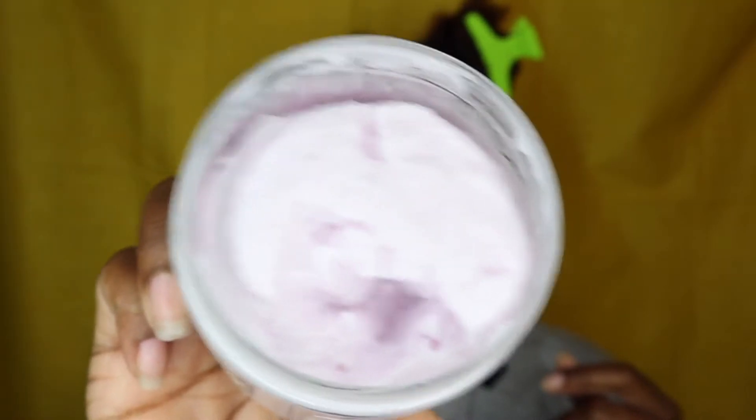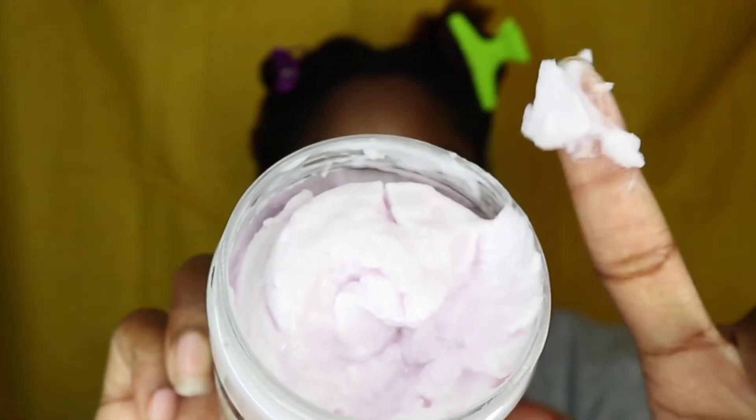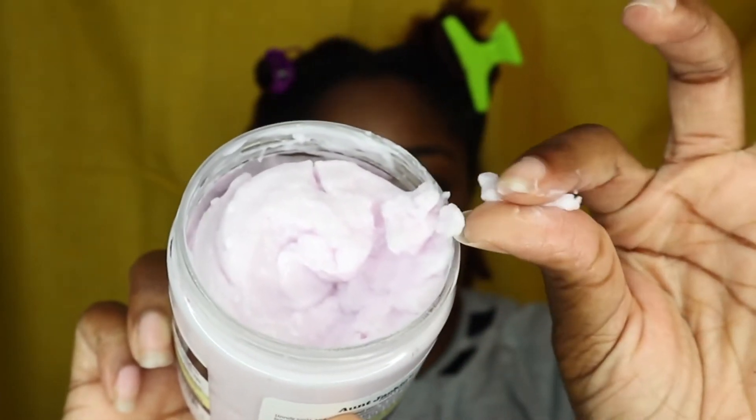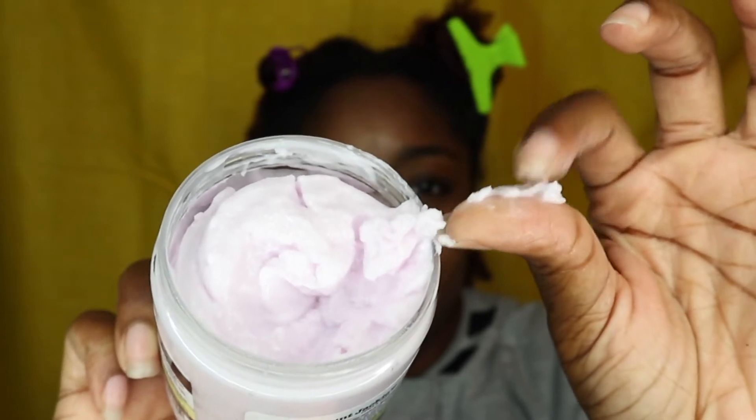This is what the Curl La La looks like — it looks like freaking gelatin, it looks a little weird. It's pretty thick but also creamy I guess. So we're gonna take some of that product and put it on my hair.